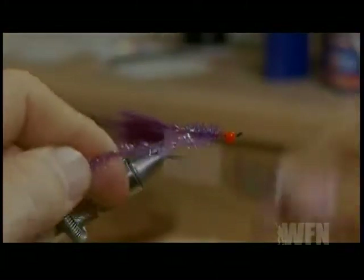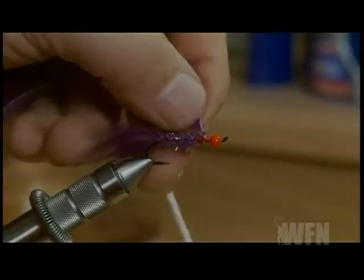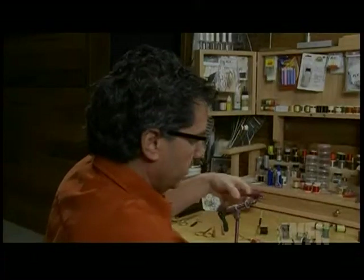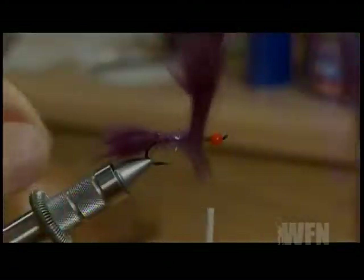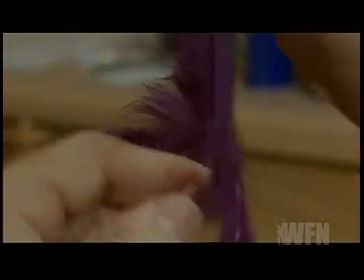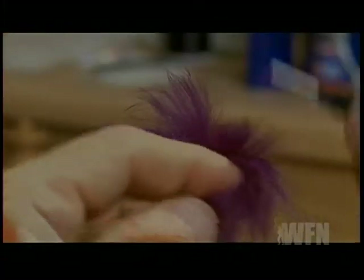Leave yourself a little room at the eyelet to tie in your collar. There are two ways you can form the collar on the fly. You can do a dubbing loop and put your rabbit in to form a collar. Another way is to actually take the rabbit, tie it in, and leave yourself a little bit of room — about a good half inch. Cut off any excess, and take about one to two wraps of the rabbit, pulling it back over the body. Take about two wraps because you do want a nice collar on this fly, then tie it off right behind the bead.